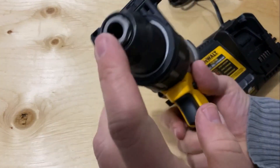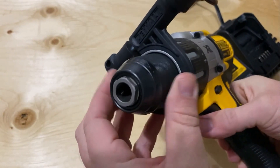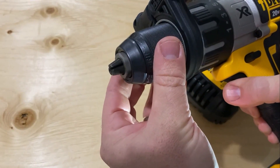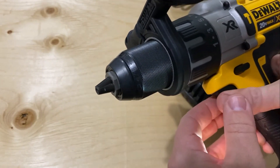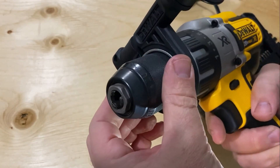It has a half-inch ratcheting nitro carbide heavy-duty metal chuck. If I close this, you can see the chuck coming out — it's excellent for gripping bits. I haven't had too many problems with slippage and it's been a great unit for me so far.